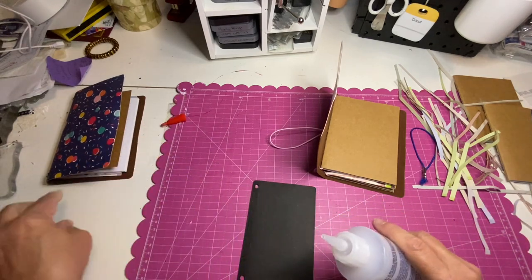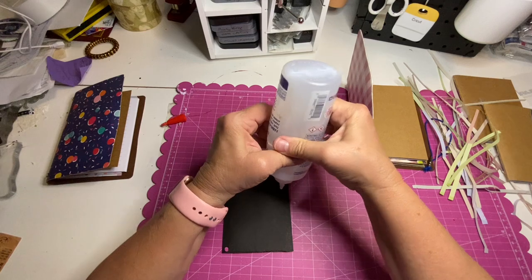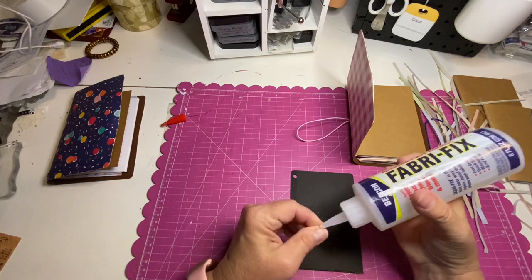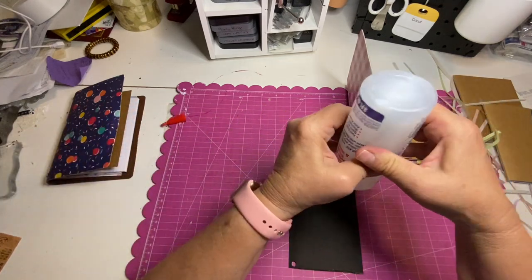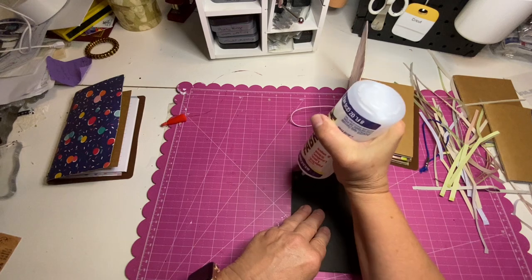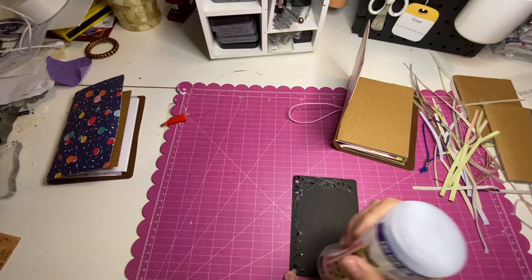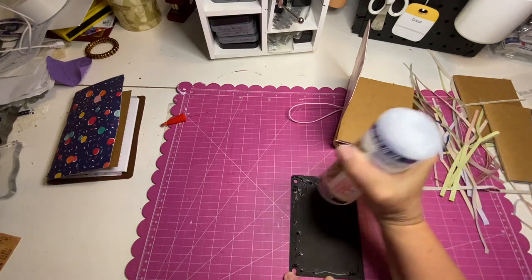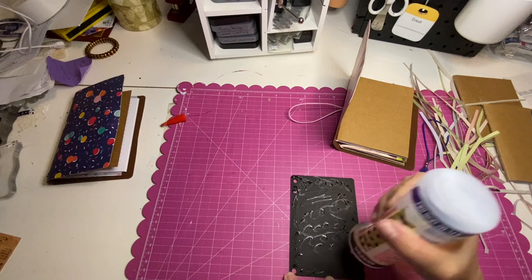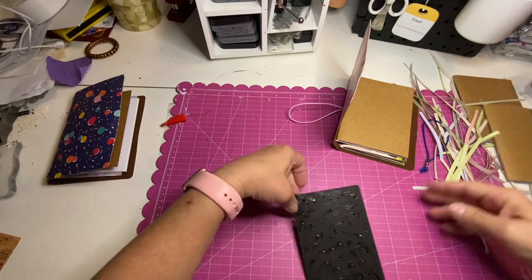Tacky glue would be great. E6000 would be fine. You want something with a little bit of oomph to it. I have to wait for my Faberfix to move down. Faberfix adheres very quickly — kind of get around that little hole. Faberfix adheres quickly and it has a pretty strong bond, especially with fabric and paper. It's a nice adhesion, and you can turn this any way you want — if I want the holes that way, I can do that.